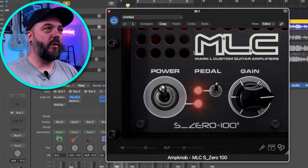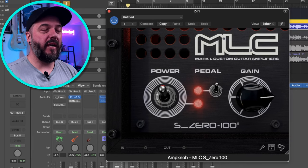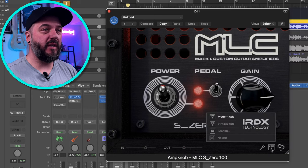If we look here in Logic right now, when you open up the plugin, this is literally what you get. You've got a power switch, you've got a pedal which is like an overdrive, and then you've got your gain knob. Super simple. We do also have a cab section down here where you can switch between a modern cab and a vintage cab.